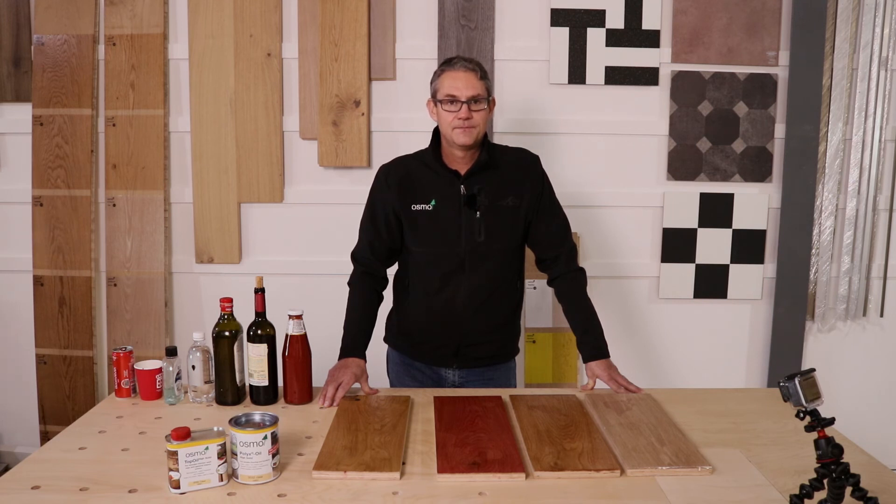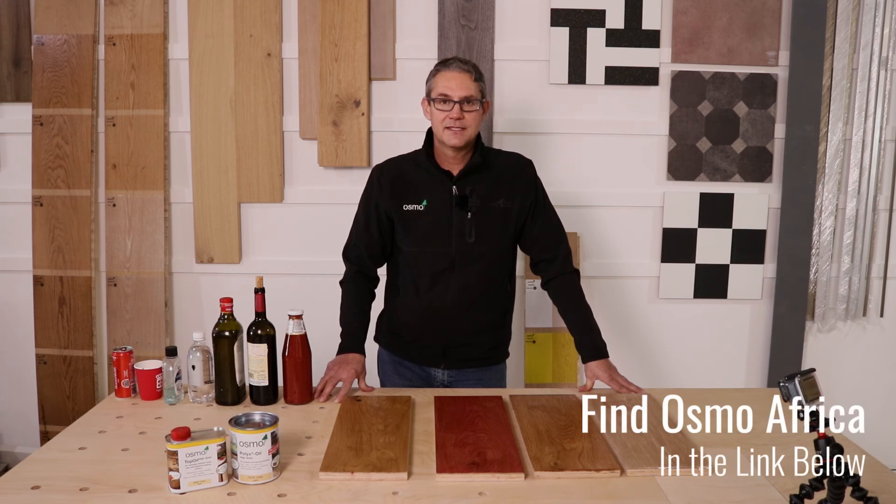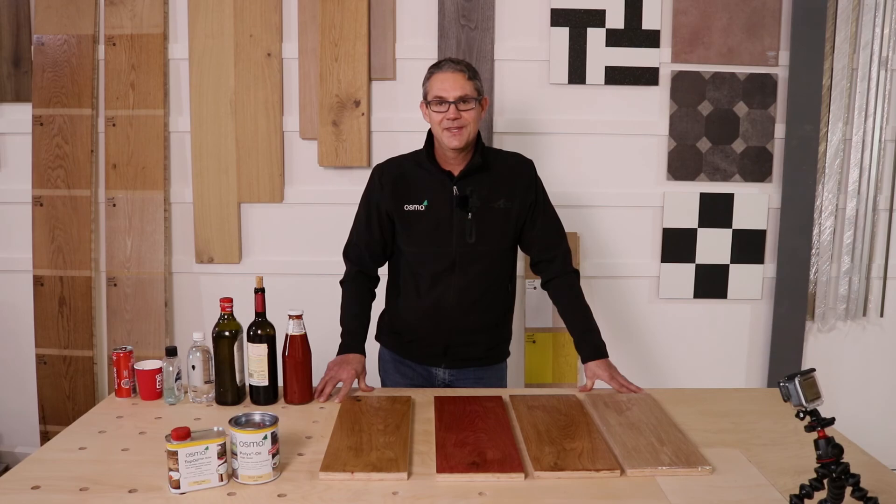Thank you so much for joining us here on Flooring Africa in the studio and being a partner of the workshop studio — we've got so much more to explore. If you'd like to know more about Osmo, you can find them at www.osmo.africa, on Instagram as osmo.africa, and on Facebook as osmo.africa.